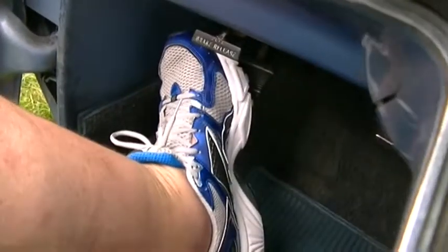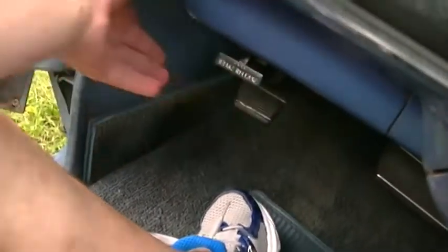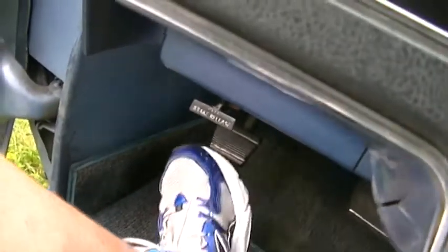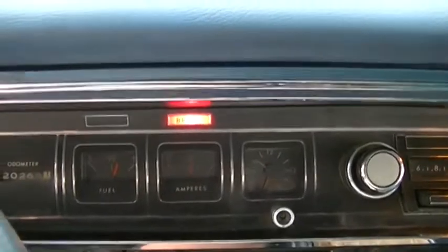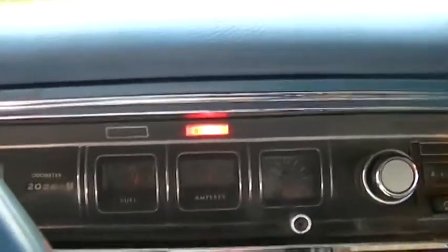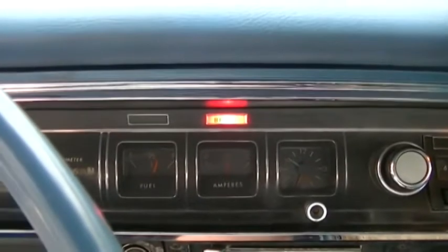I got bold the other day and just decided to try it. Okay, good. And then I released it, and it released. I said, all right, maybe we'll go a little more. And by the way, look — it has a brake light, and it's bright. That probably indicates that it was never used, because that bulb probably has not blackened over the years.